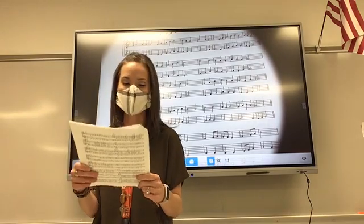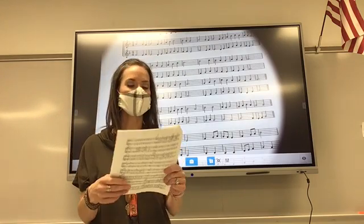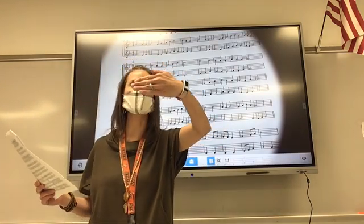And what are we going to start on, Mr. Matthew? F. No, not in the key of F. Very good, Imani. We're going to start on so. So everybody show me so.